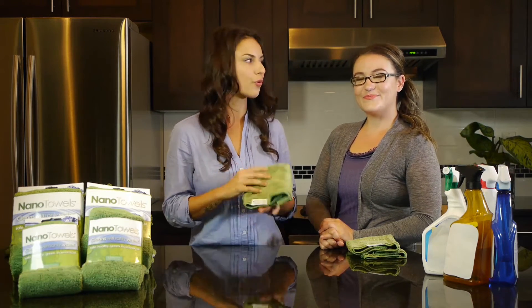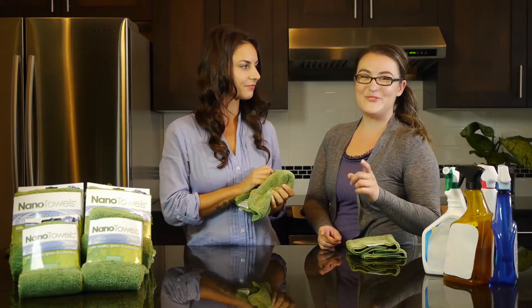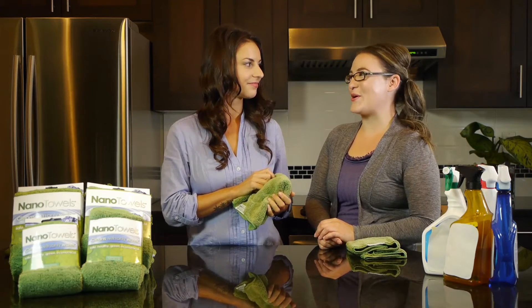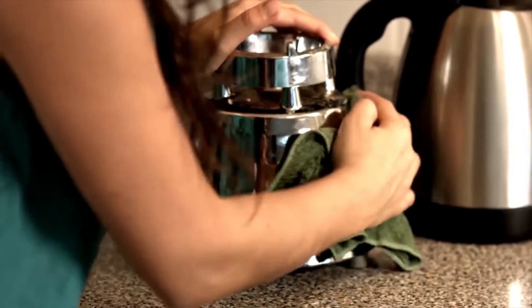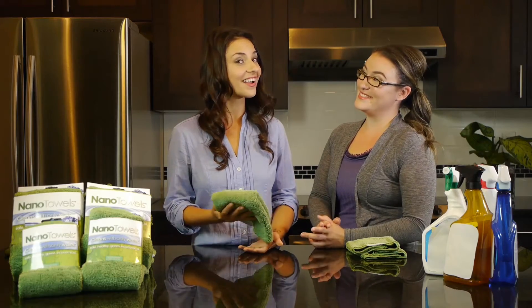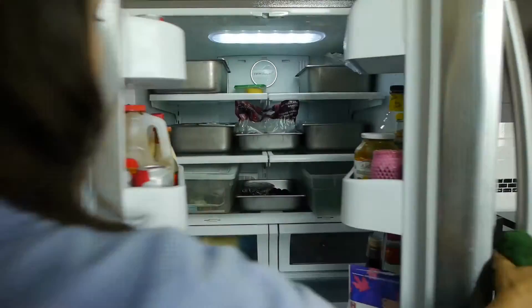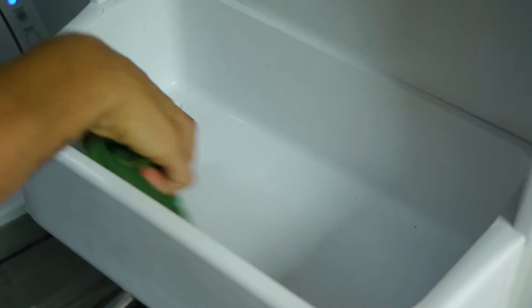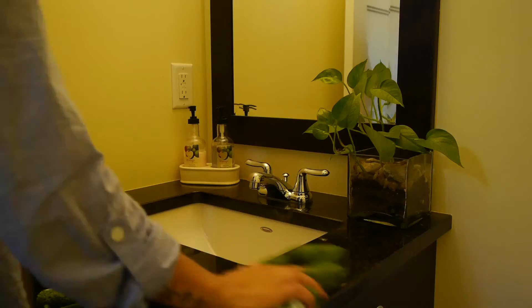We're serious when we say it cleans virtually any surface using only water. Grab one for yourself and test it out with our 60-day money-back guarantee. For two months, you'll end up cleaning your entire home spotless trying to prove us wrong. We get clients writing in all the time sharing their funny failed attempts at trying to disprove us. Even I tried it — I couldn't believe how effective it was. I ran around the entire house all afternoon trying to clean every surface I could find, and I swear it worked on everything.